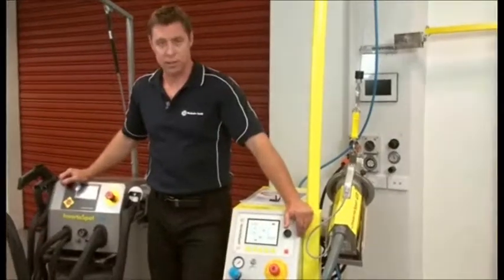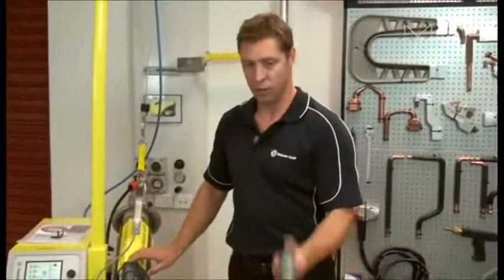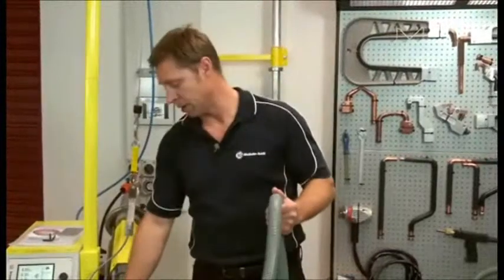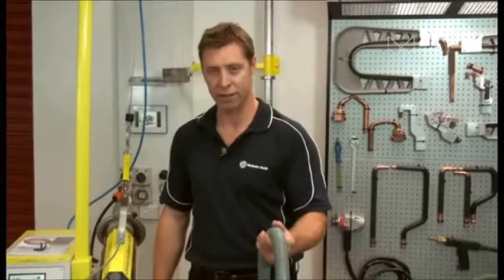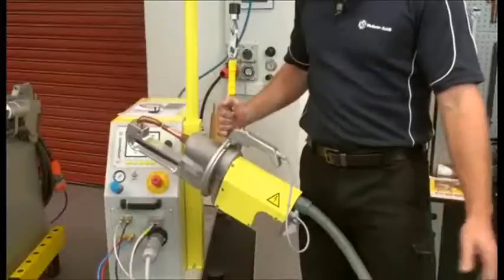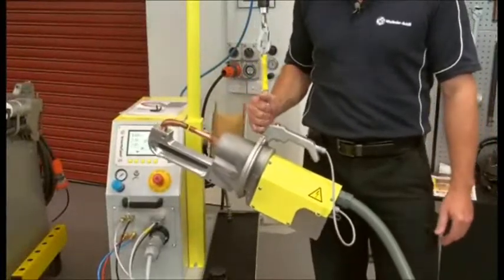This is the new technology spot welder. The main difference is that the transformer is in the gun. So with these cables, they're AC power — nice and light. There's no power loss, no magnetic field, and there's no heat in these cables. So it makes for a much more efficient machine, which is better for the new high tensile metals.